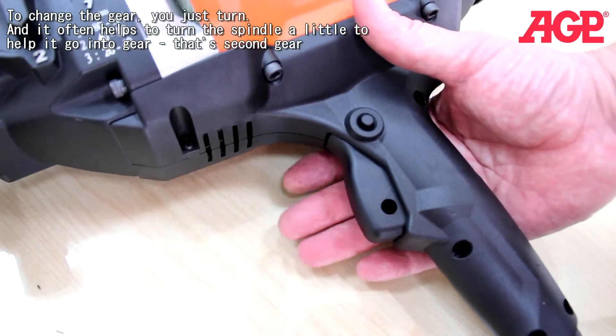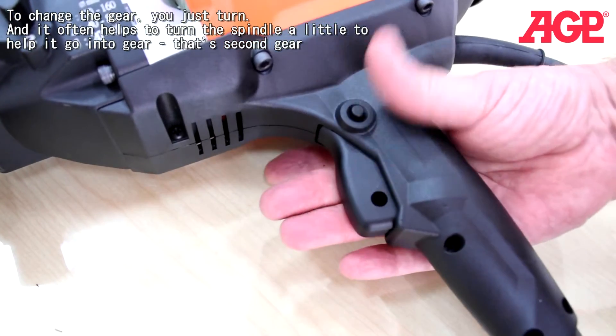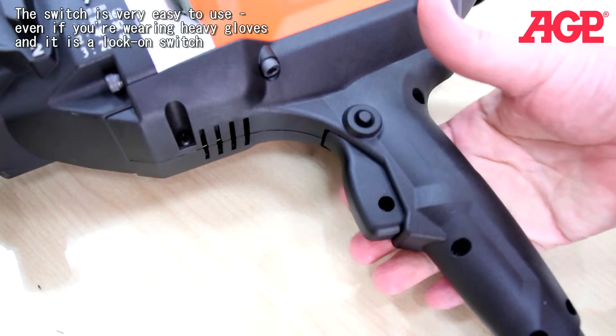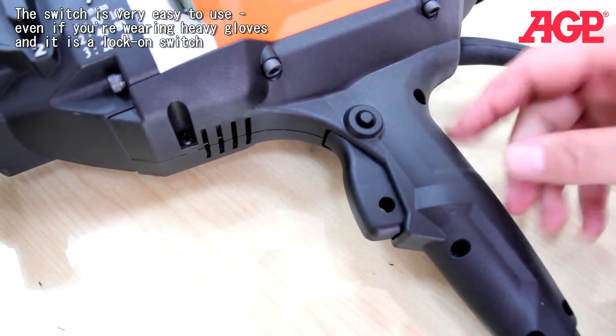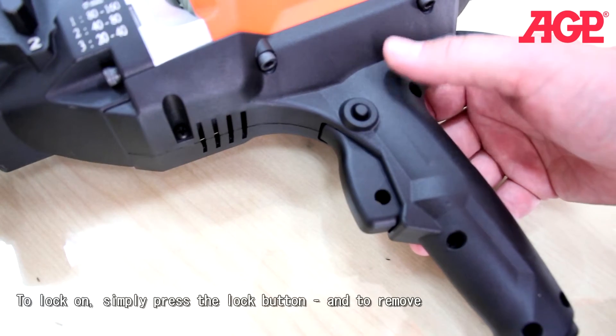The switch is very easy to use even if you're wearing heavy gloves, and it is a lock-on switch. To lock on, simply press the lock button. We do not recommend you lock the switch on while you're drilling by hand — only when the drill is mounted to a drill stand.